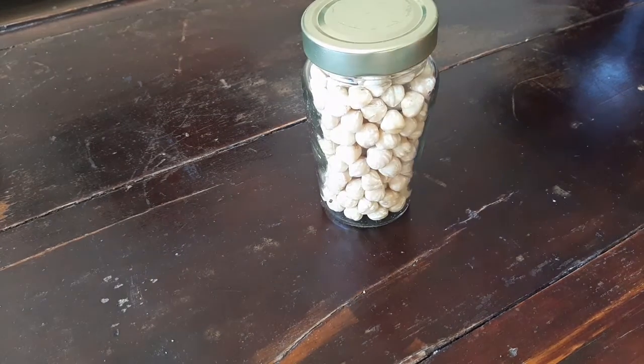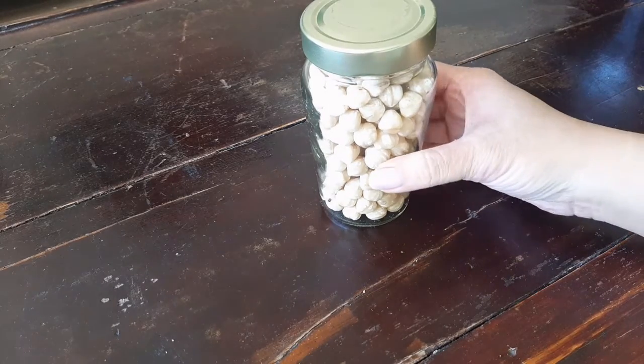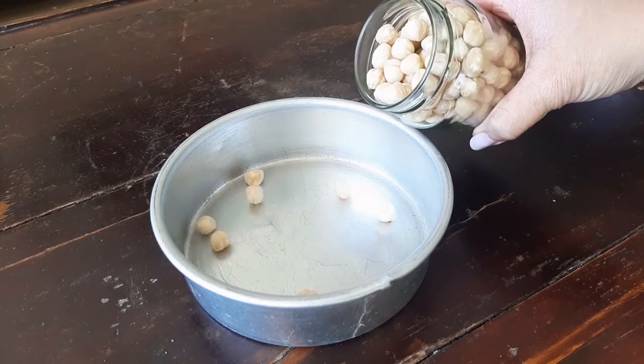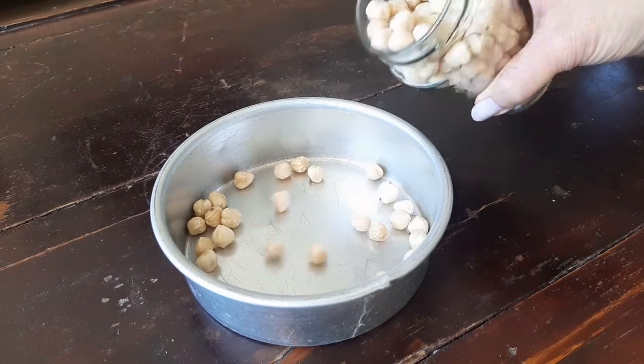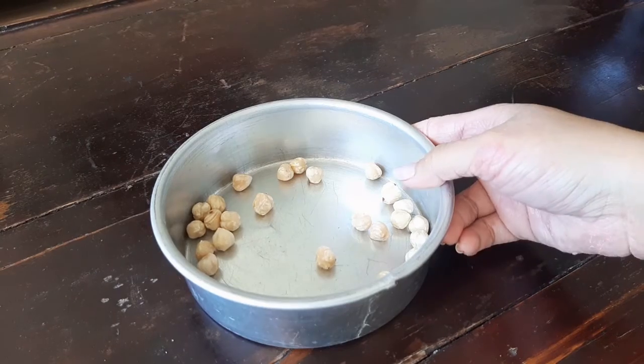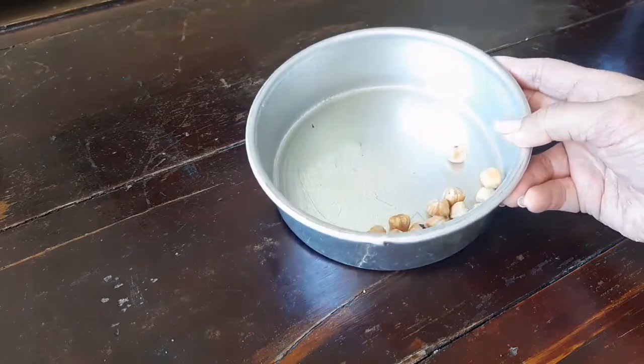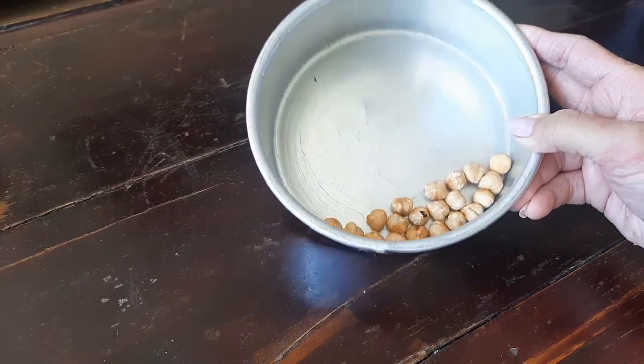First, let's get all of the elements ready. I have over here some unroasted hazelnuts. Let's drop in 20 of those into a baking pan. Roast this at 170 degrees Celsius for 7 minutes. These are roasted. Time to turn these into our fake peas.